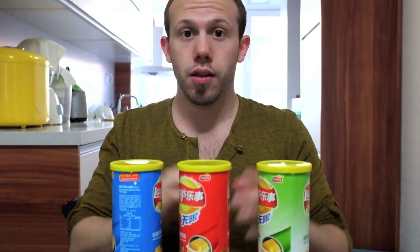Anyway, subscribe, and tomorrow we have a very special video — Pabst Blue Ribbon, a bunch of different flavors.